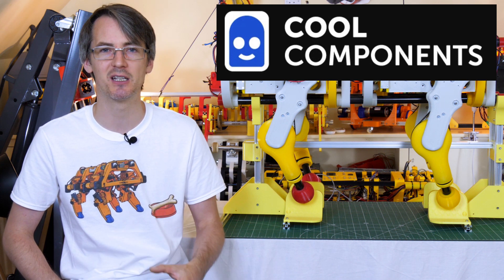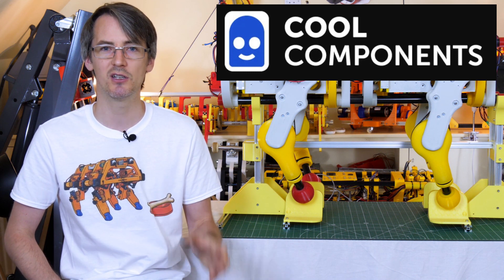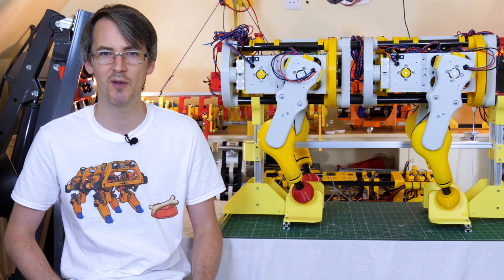There are a couple of things that I've built in the last couple of months that I really need a bigger space to test in. Cool Components have actually provided the microcontroller and associated items for this project, which is a Teensy 4.1 this time, as well as some Adafruit Permaproto and an MPU6050 inertial measurement unit.